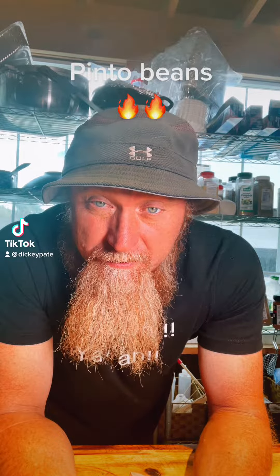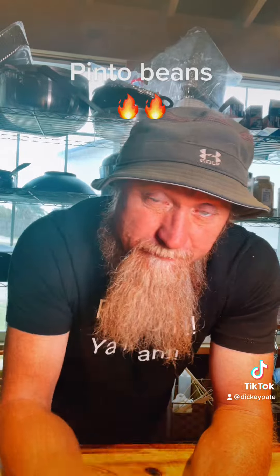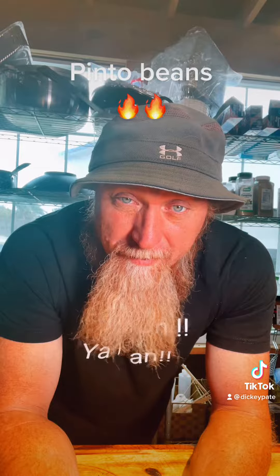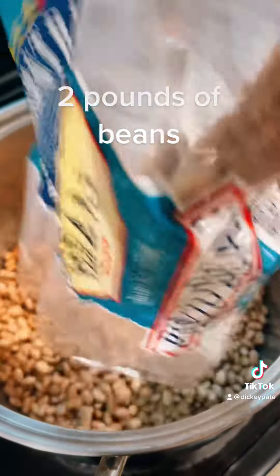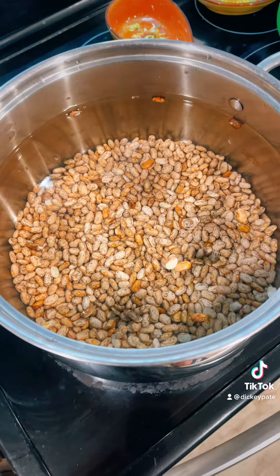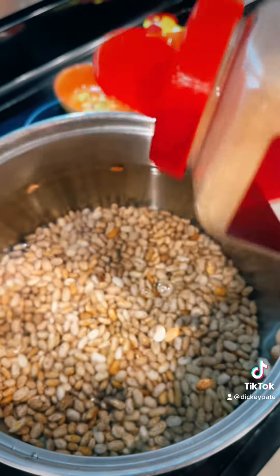A lot of people asked me how I cook those beans, so good thing I filmed it. Here's how I cook them — my beans are famous, you'll love them. Take two pounds of pinto beans, pot up with water about an inch or two from the top. Add some garlic.